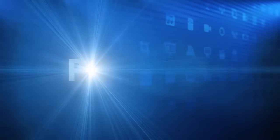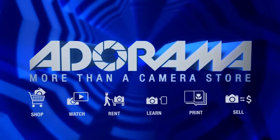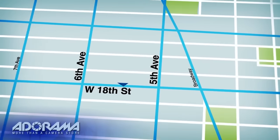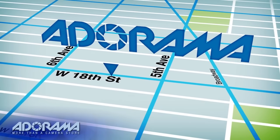For all the latest photography, video, and computer gear, visit Adorama.com. Place your order by 8 p.m. and it ships the same day. Next time you're in New York City, be sure to visit our store located on 18th Street between 5th and 6th Avenue.